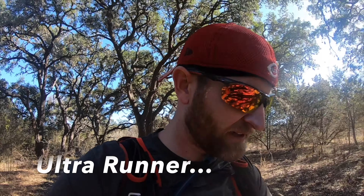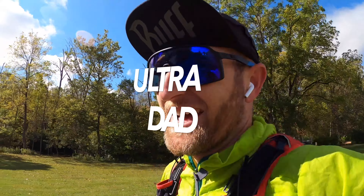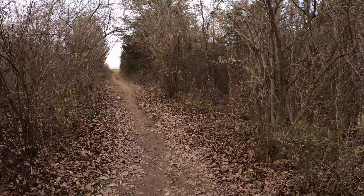Dan the Ultra Dad here. It's lunchtime again, another lunch run over here at Twin Creek, and another episode of the deep dive into my first 100 miler. Today's topic is going to be an interesting one — it's not one I really put a lot of thought into post-race, but it's one I thought a lot about before the race, and that is my training plan.